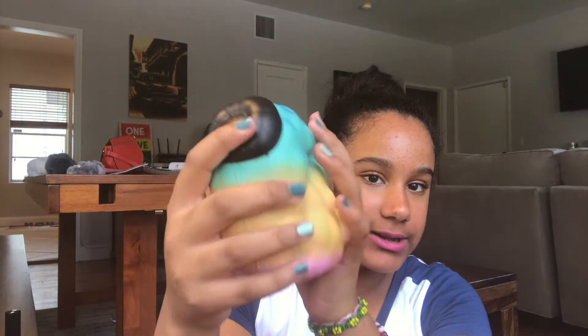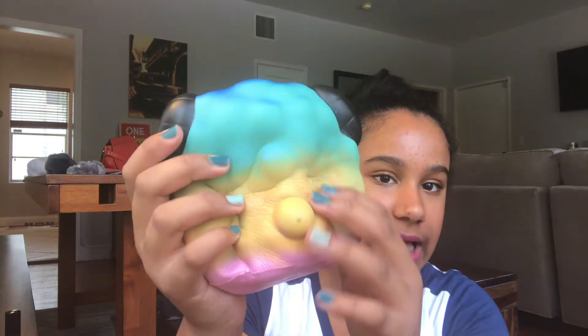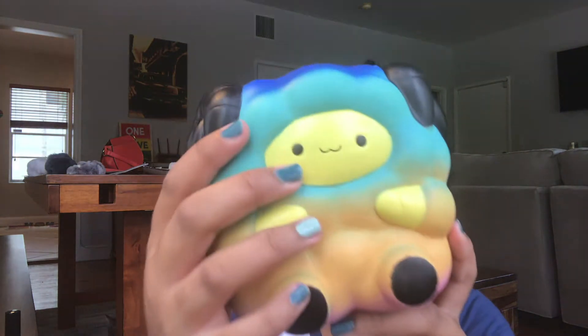The next one is this lookalike pop pop sheep. It's pretty slow rising and it has a metallic, rainbow shimmery color.